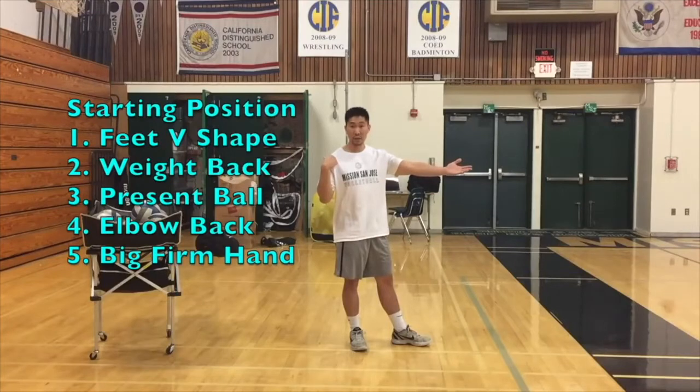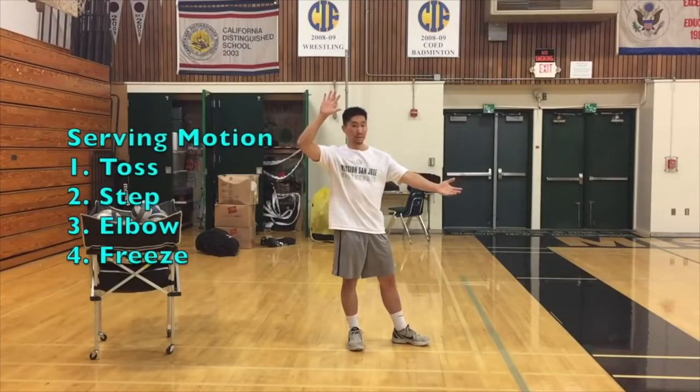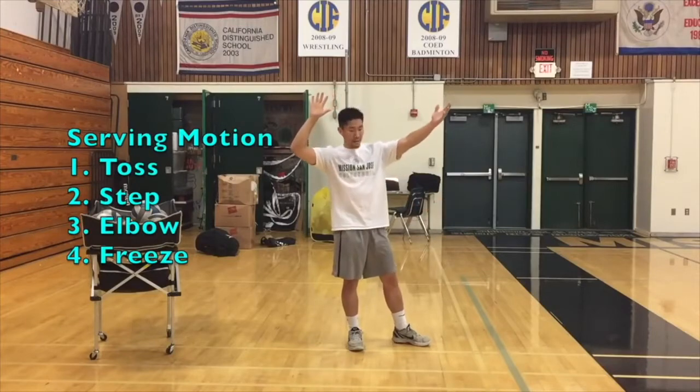Hi guys! The objective of your next activity is for you to know if you are executing a volleyball serve in the right way. You will acquire this information by analyzing your serve using a checklist.